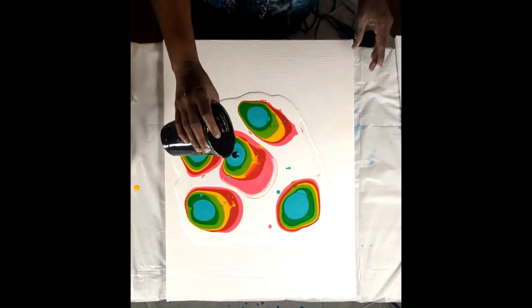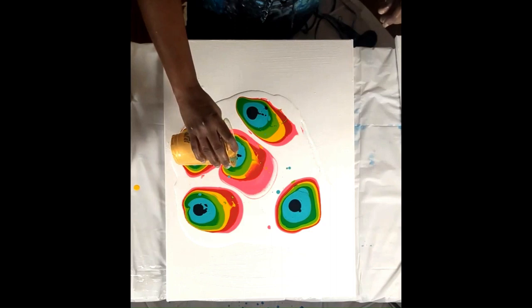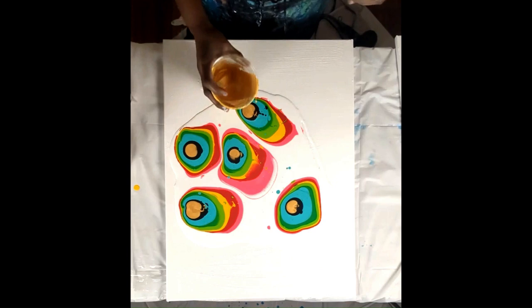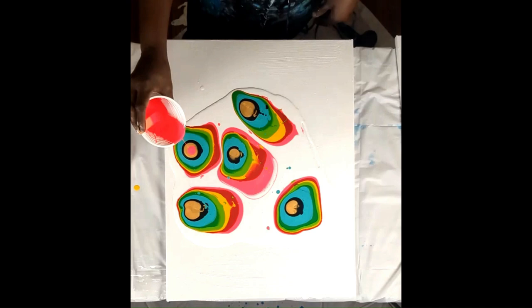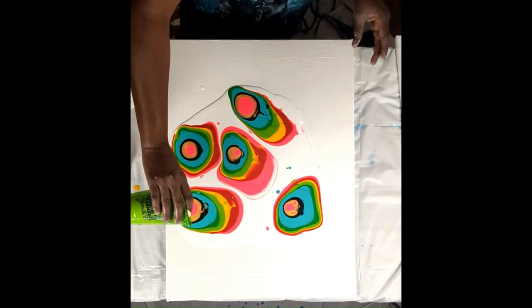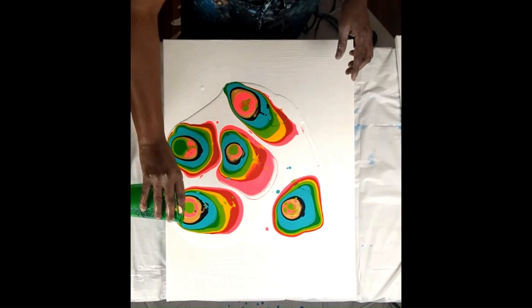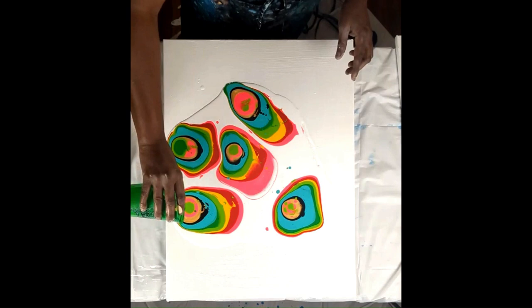I have a little leftover black so I'm just going to add a little bit of black to it. This is gold. A little bit more pink. Just a little bit of lime green left so I'm going to use it. And this is peppermint green.